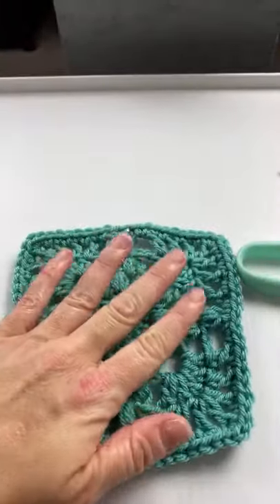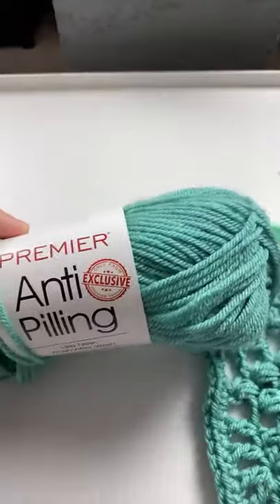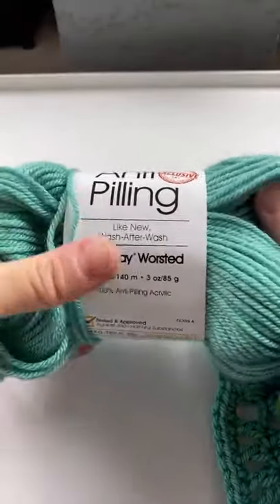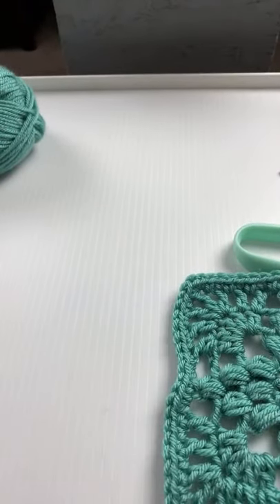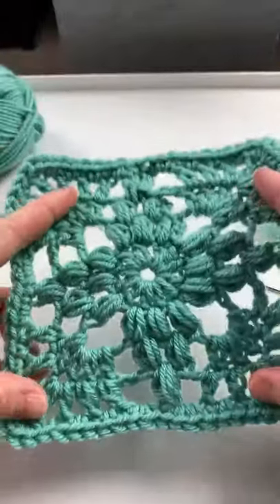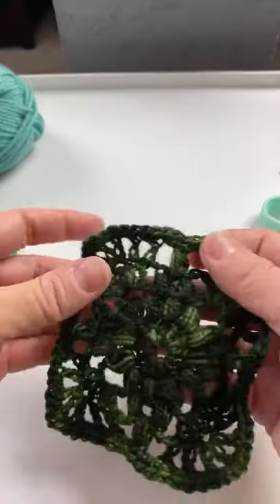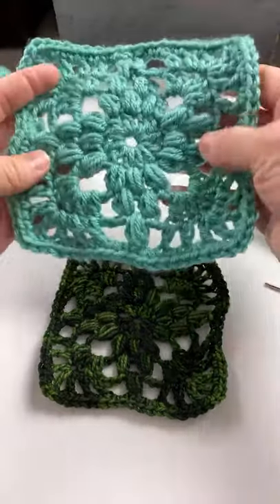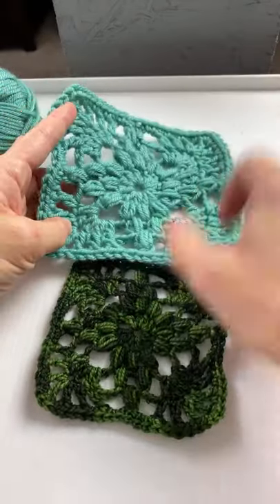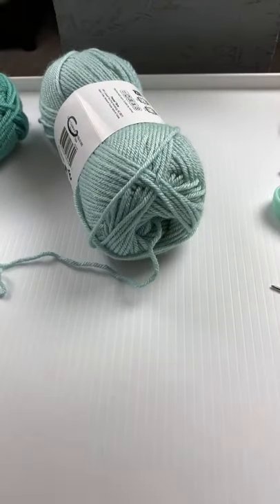This one that I made is with a five millimeter hook and it's a worsted weight yarn - this Premier worsted weight yarn. Hi Jenny! The angle is okay - I usually don't like to have this background but I don't want to drop my tripod. This one is a worsted weight yarn and this one is a fingering weight yarn, so you can see the difference. Hi Roberta from Michigan! Obviously if you're using bigger yarn you're going to get a bigger square, so you can do this square with any weight that you like. For the demo I'm going to show you the worsted weight.